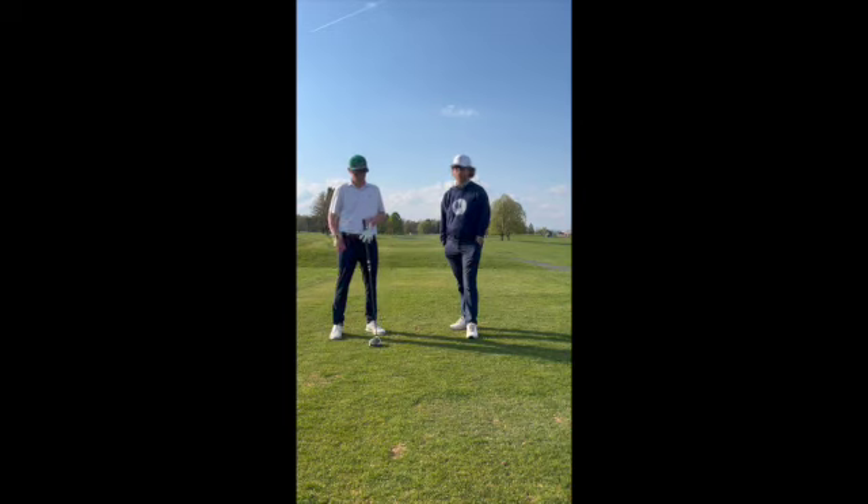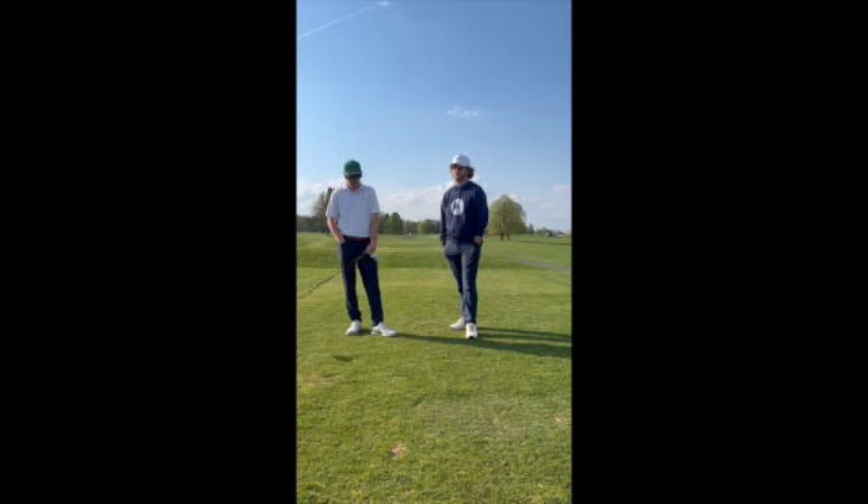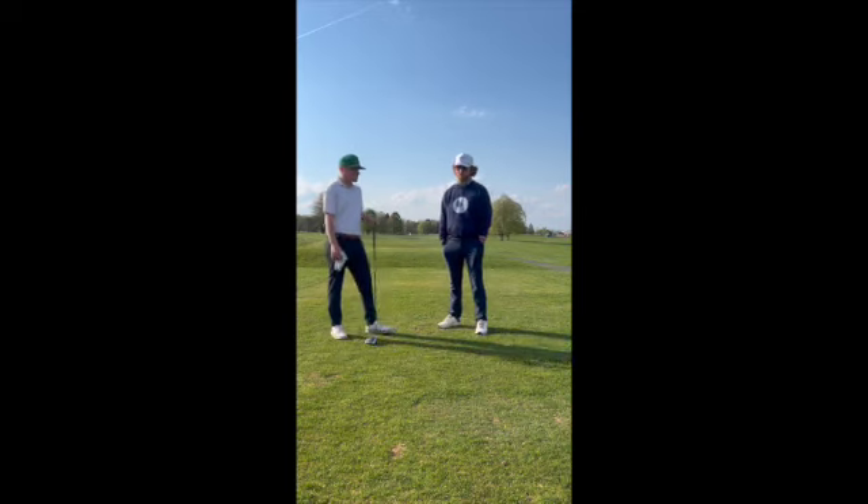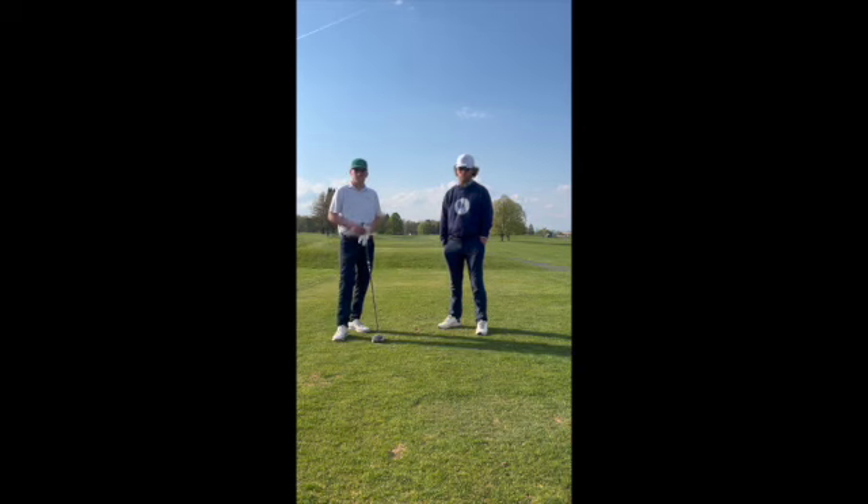It used to be a consistent club but he's struggled with a pull hook, pull draw miss with his driver. He likes to hit a high cut, so that's not a miss he's really accepting right now. So we've been working on a little bit more hip rotation and moving the ball back in his stance, because he had it pretty far forward with some spread feet at the front.